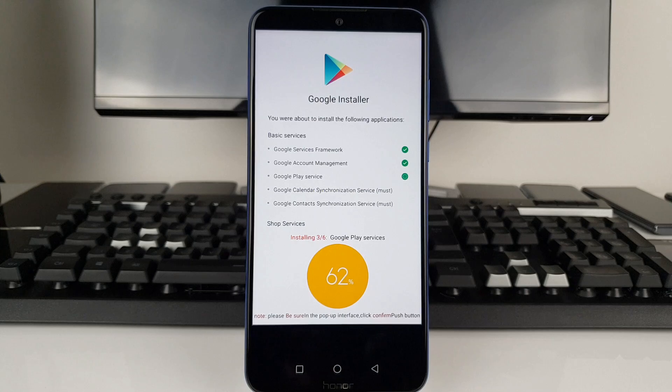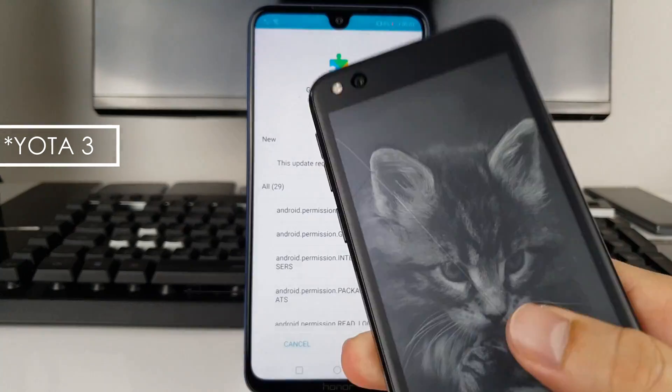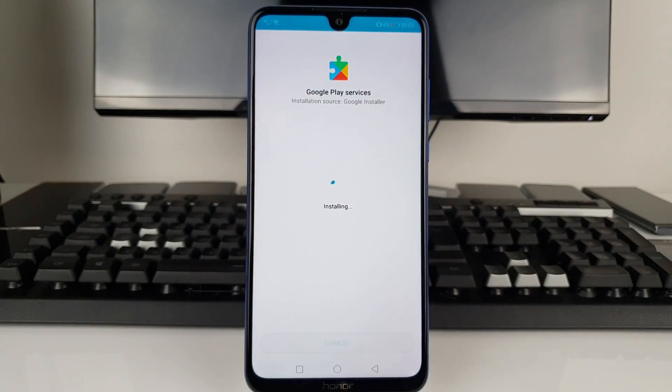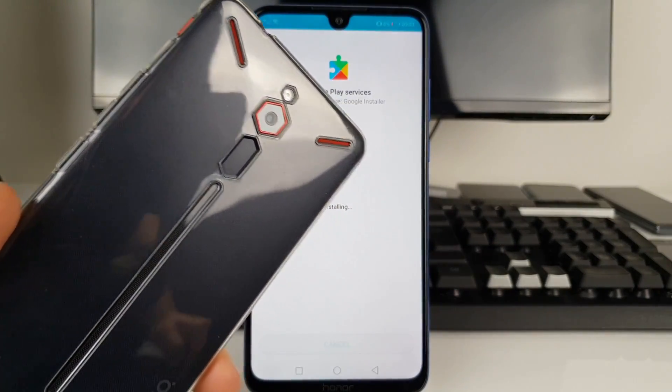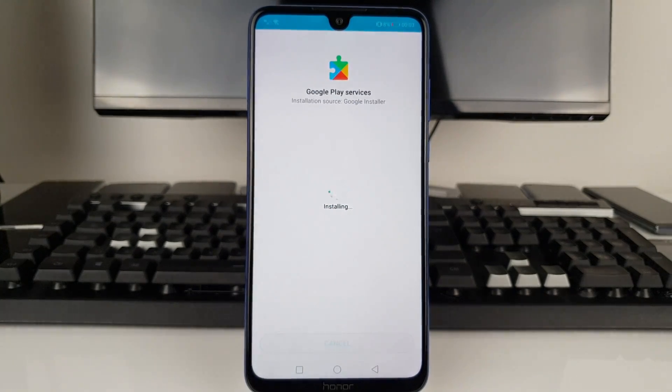For example, the Yotaphone 2 unfortunately doesn't allow a proper installation — you can install but you'll have problems after that. Similarly, the Red Magic on the Chinese ROM doesn't allow any installation of a Play Store whatsoever. So you should feel kind of lucky in this particular scenario.